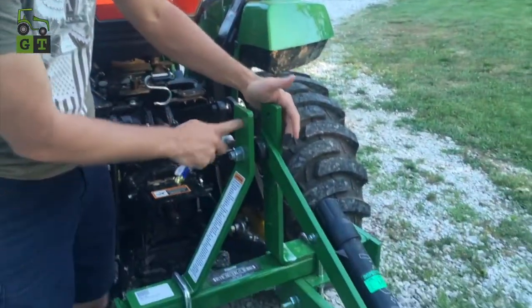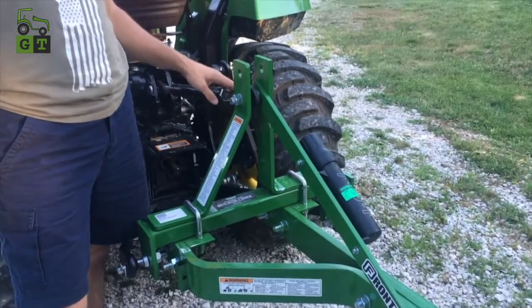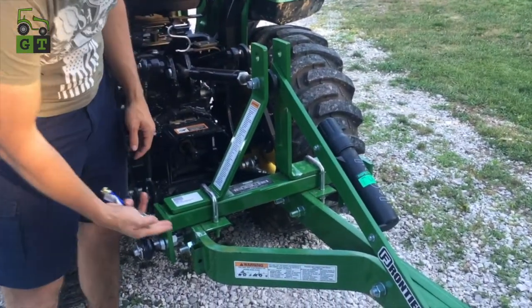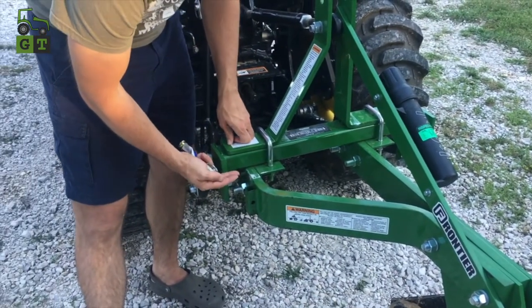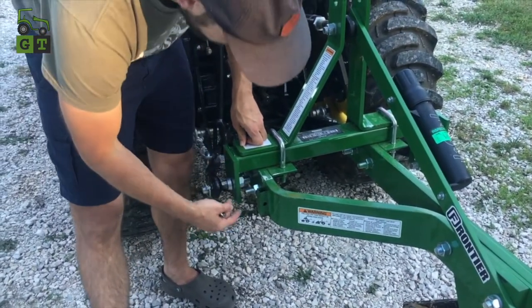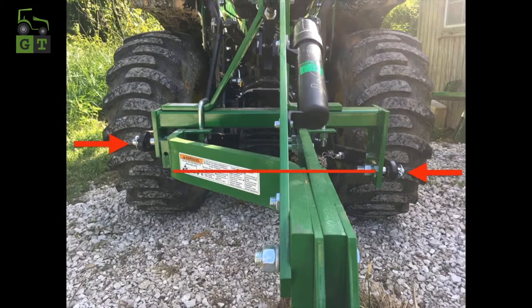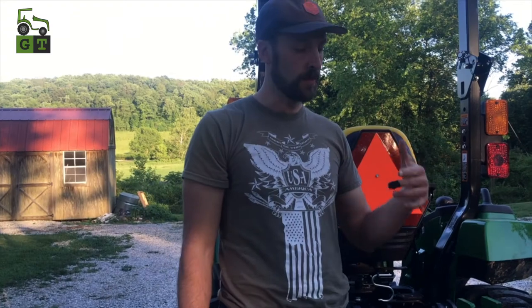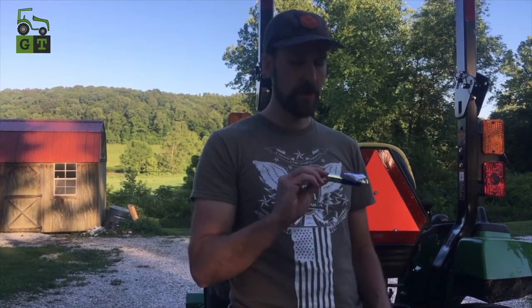There was a little link here that I thought hooked on to the quick hitch. I took a picture of it — I'll do a little overlay there. But one side is higher than the other, and so after talking with the dealer, they confirmed that this plow does not work with the quick hitch.